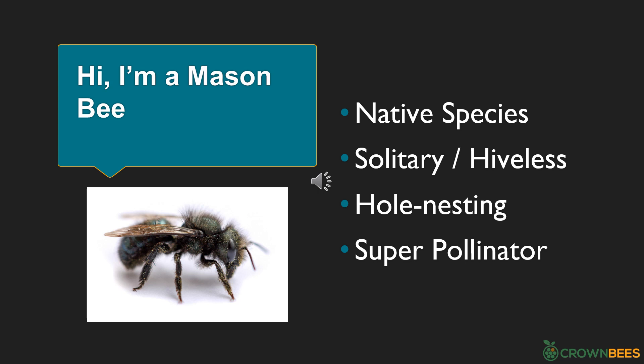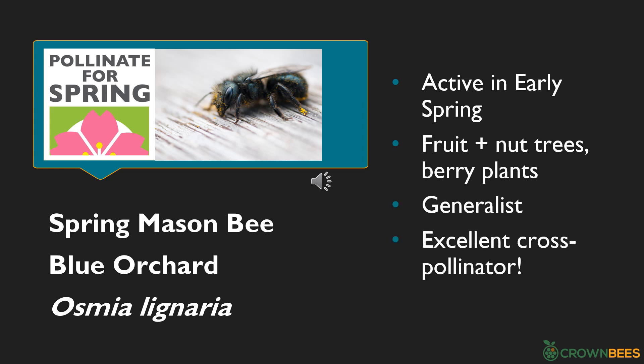Today we're getting to know mason bees. There are actually a few hundred different species called mason bees, and they share these features: they are native and acclimated to our weather patterns, they're solitary and don't live in a hive, they are hole-nesting bees, and they are super pollinators. Yes, we have them here in Wisconsin. Our favorite mason bee to raise is called the spring mason bee, also known as the blue orchard mason bee. Its scientific name is Osmia lignaria, and it's native across North America. They are active in early spring, fly in cooler weather than honey bees, and their activity matches perfectly with fruit and nut trees and many berry plants. Even though they love fruit trees, they are generalists — they love all flowers — and they are excellent cross-pollinators.